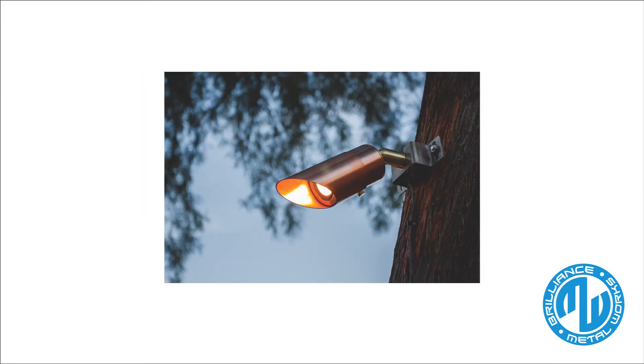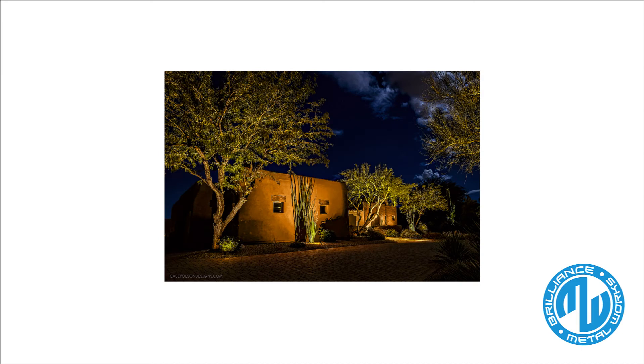This directional downlight comes complete with an adjustable glare shield, a machined mounting canopy, and everything you need to install them. You will be able to use this directional downlight for surface mounted up and downlighting techniques.